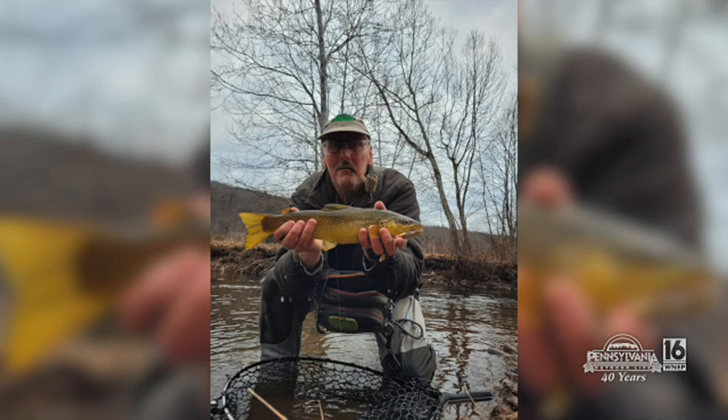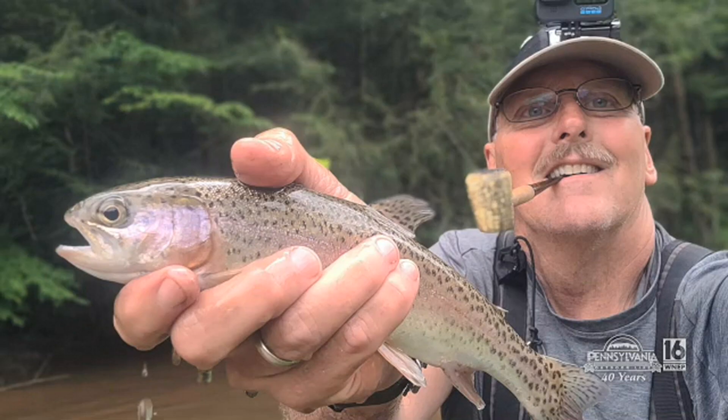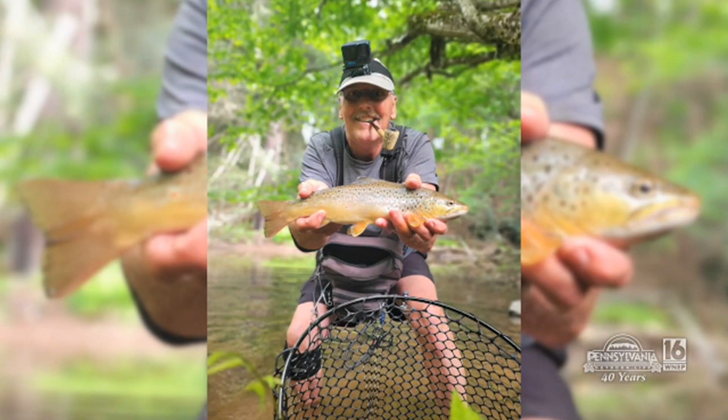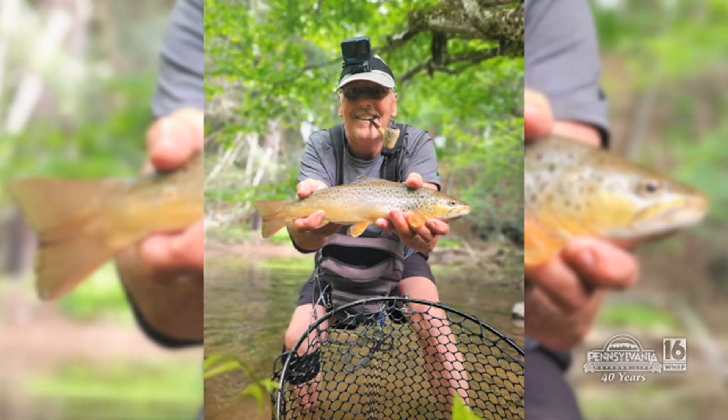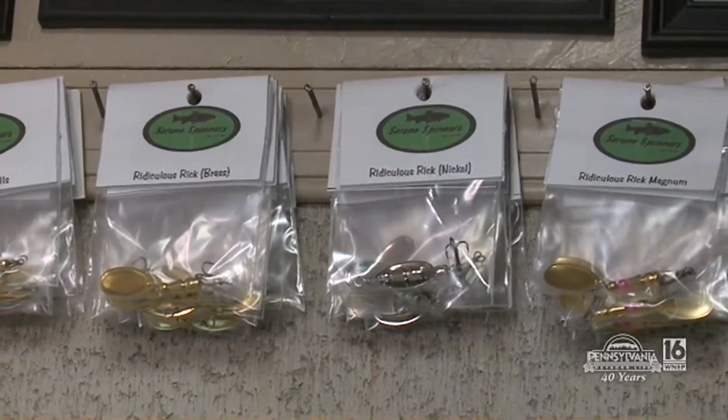He thought one day, in the middle of the winter, he'd make some spinners. 'I've used spinners all my life, and after I retired I decided I wanted to get into a little hobby. Spinners were getting a little expensive and I was losing a lot of them, so I decided I'd make my own — and that's basically how I got into it.'